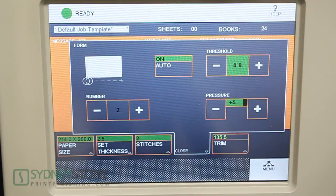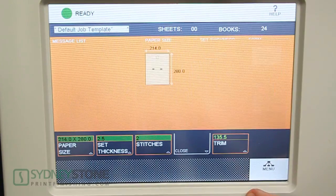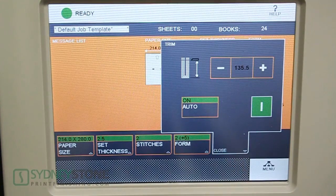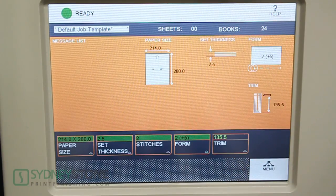Next we'll go to our form. This will allow you to adjust how much squareness is on your spine. Depending on your paper weights, you can adjust this according to your application. Finally, it'll automatically set your trim, but you can adjust your trim to whatever your application needs may be. Now that we have all these icons set up, we're ready to run our first book.